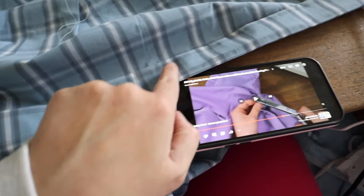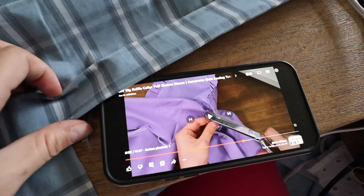Next we're doing the plackets, which are interfaced as well.